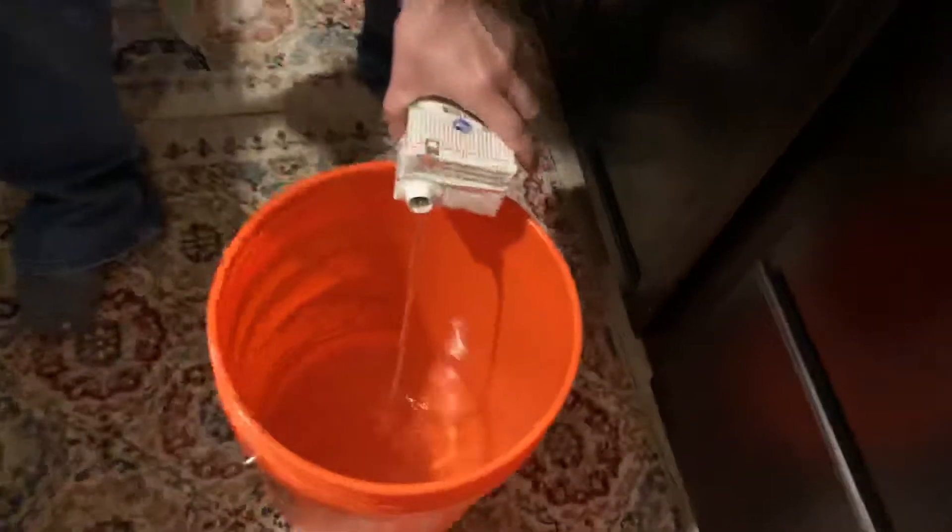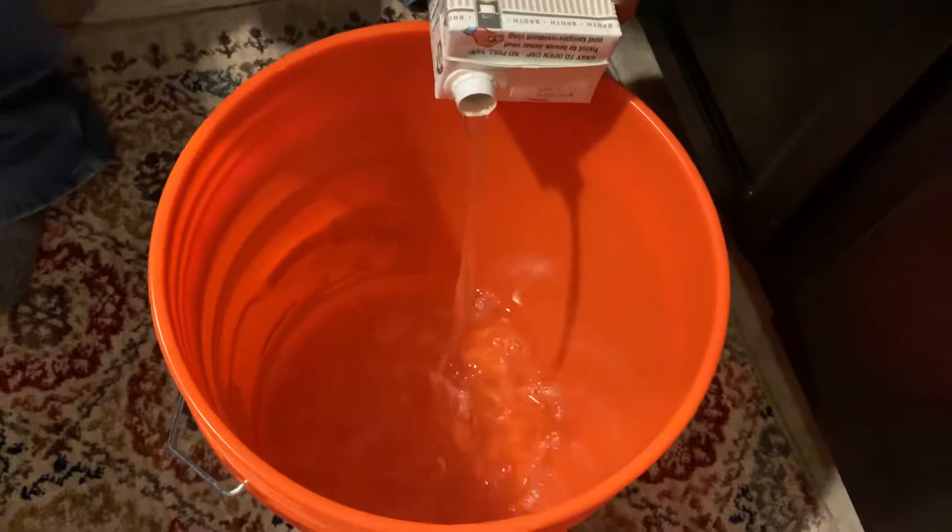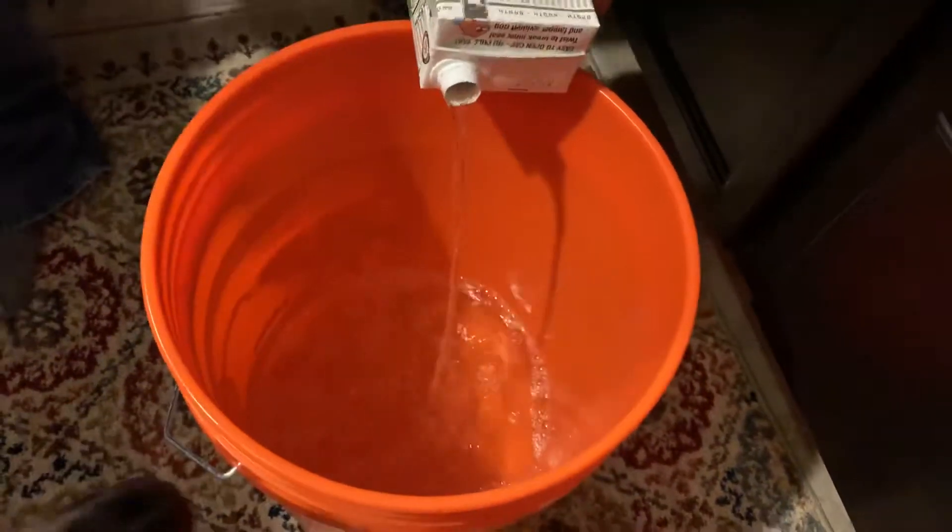That's good enough for now, we'll top it off with the birds in there. We want to get this broth in there and you need to get back. Get back.